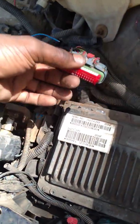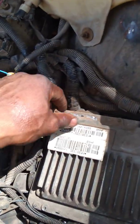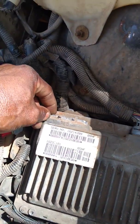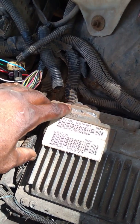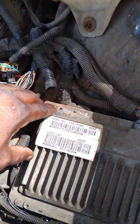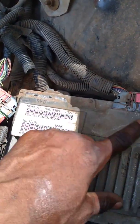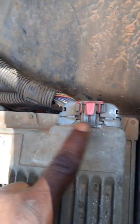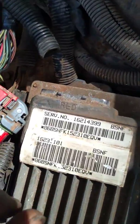Anyway, you got the PCM here. On the PCM, or ECM — electronic control module, or powertrain control module, whatever you want to call it — you can see on this right here it's got blue, red, and some other colors on the back side.